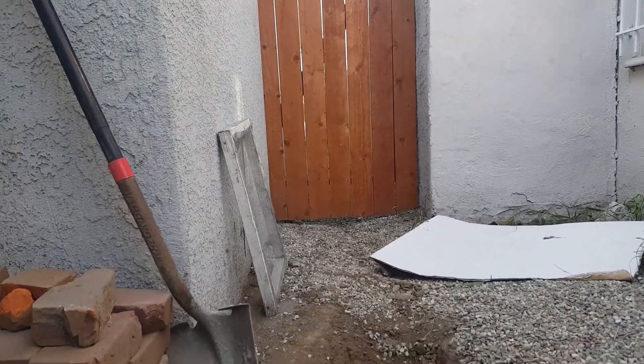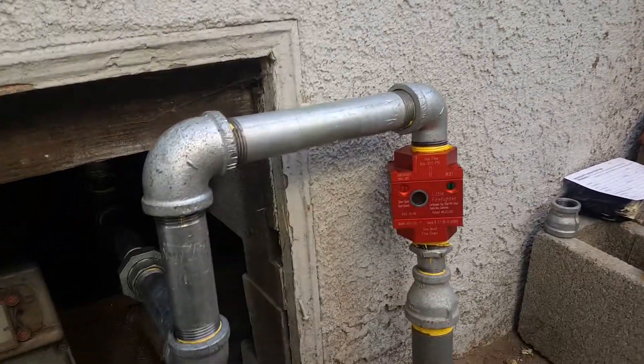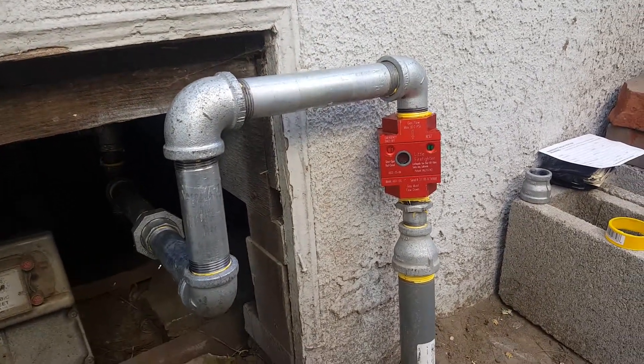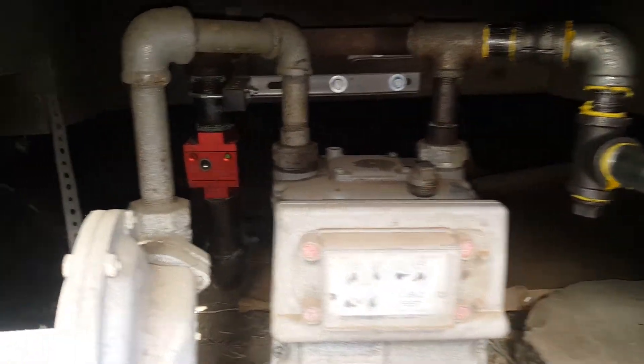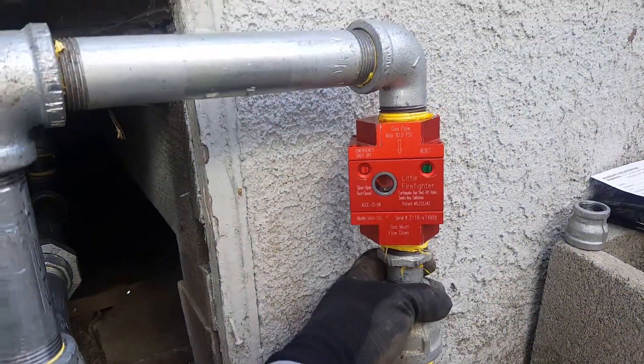This goes all the way to our ADU — it's about 110 feet in length. It's very important that you have a separate seismic valve for your ADU. You won't get a final inspection if you don't have it. Right now we're going to put our strap right here.